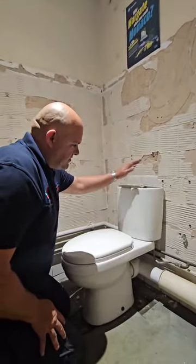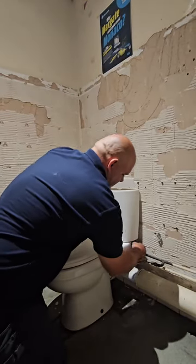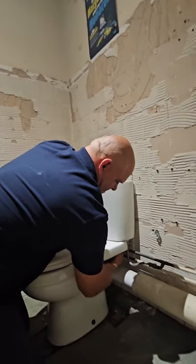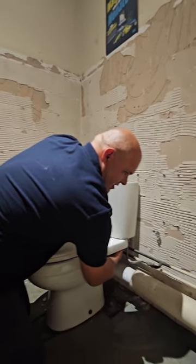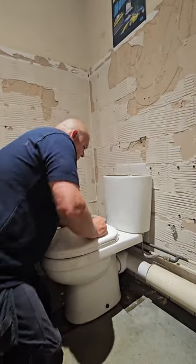The next step is to take the cistern and get it off the wall. On this one we've got two screws which we'll undo, and at the bottom there are wing nuts — just undo them by hand. If you find you can't undo them and they're all rusted, I would recommend that you call in a plumber that's done this before.